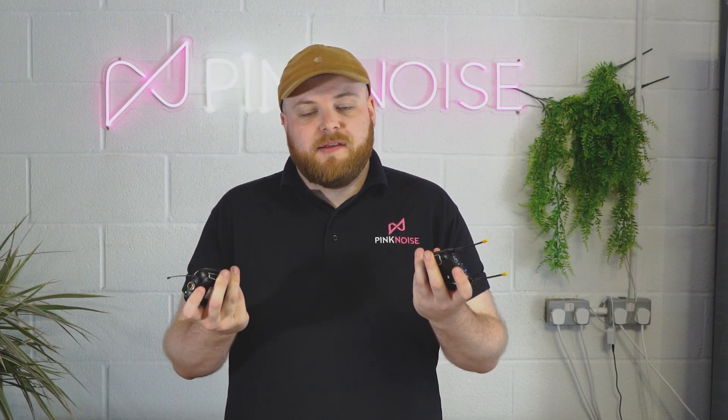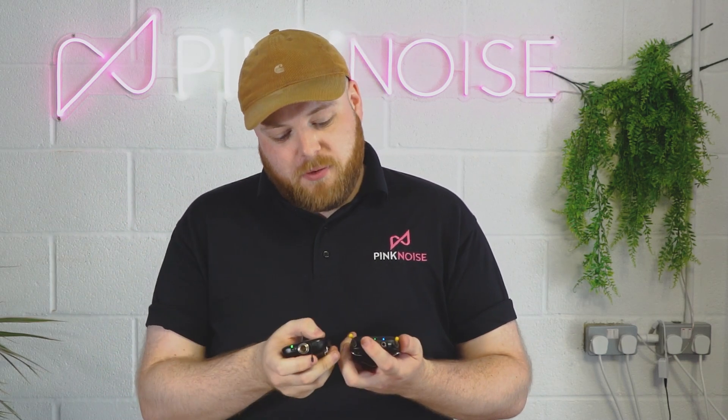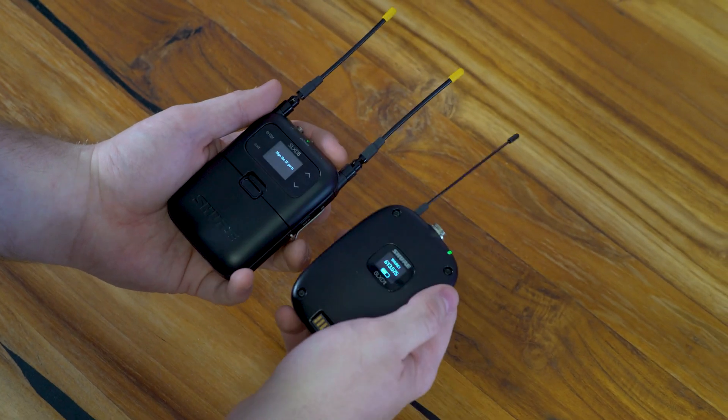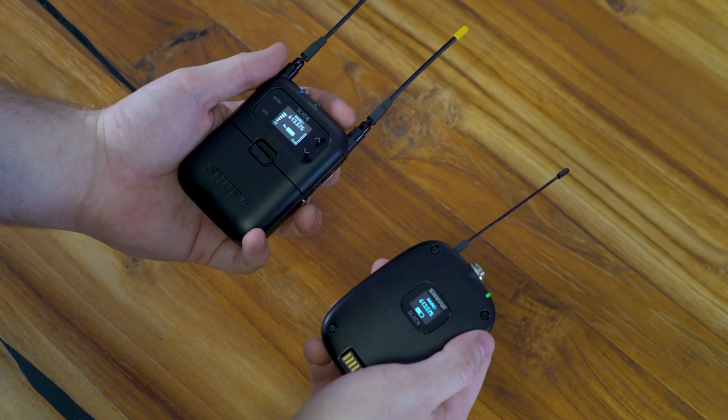The quickest way to sync these two devices together is to use the infrared sync on the receiver. To do that, all you need to do is hold the sync button on the receiver. There's an IR input on the transmitter and you just hold them together and they sync up. And there we go — synced. Perfect.